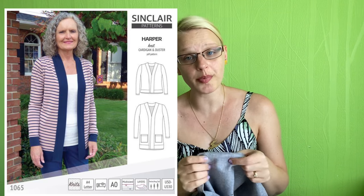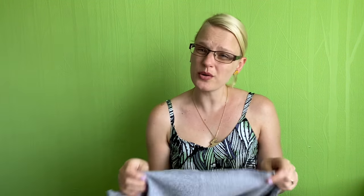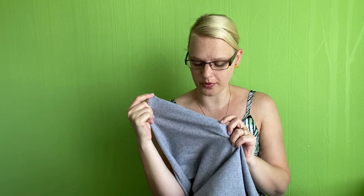I'm thinking of a cardigan for that — possibly either the Helen's Closet Blackwood cardigan or the free cardigan from Sinclair Patterns which is the Harper cardigan. I think it's quite similar to the Blackwood but I'd like to give the Harper a go. It's quite lightweight so it'd be a nice piece just to layer over the top of a t-shirt or a little blouse.